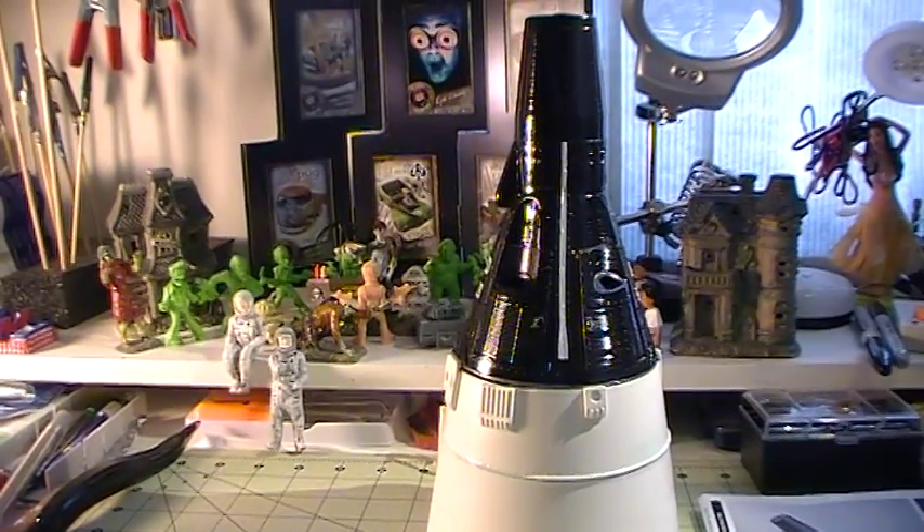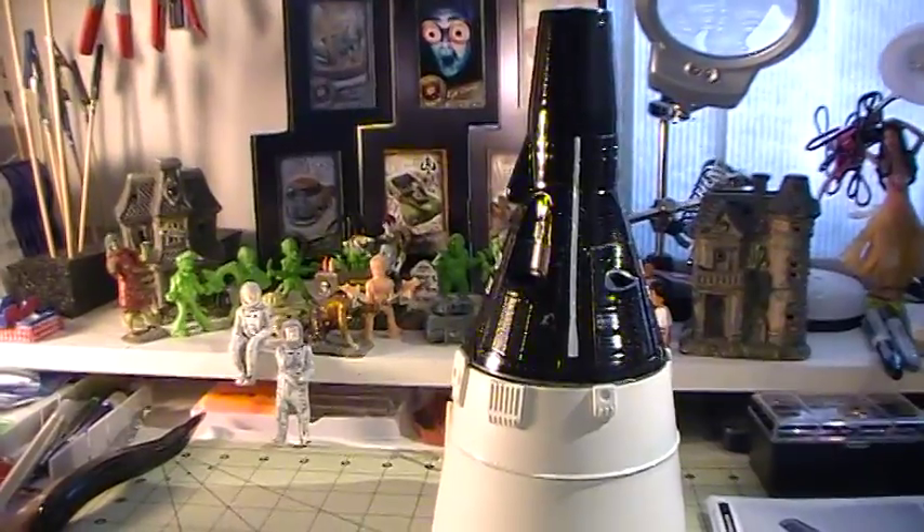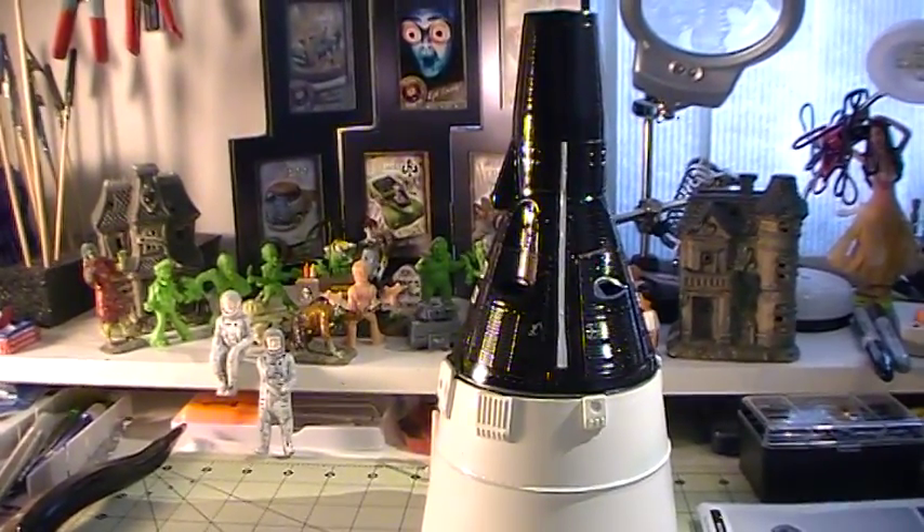Hey everybody, it's Richie again. This is just a quick update on the Apollo Space group build, and in this update you'll see that I had worked on the capsule and applied the decals.